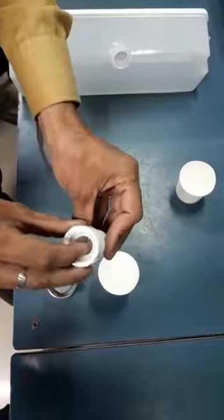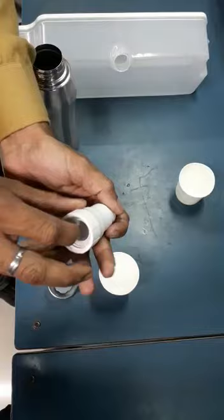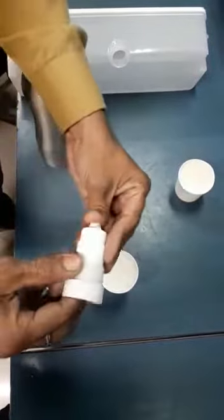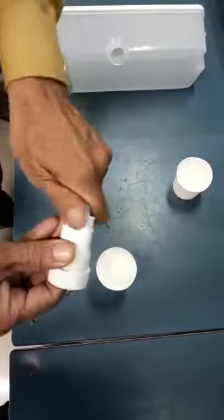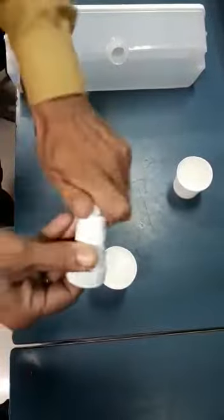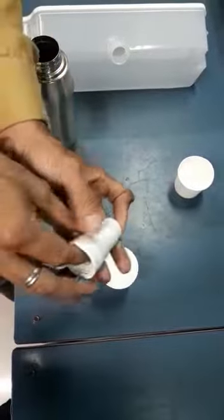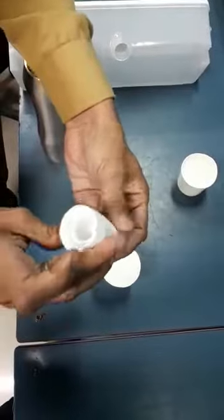We will fix it in the bottle. Now, we will put the gasket in there. We will put the gasket in the bottle, and the water is ready.